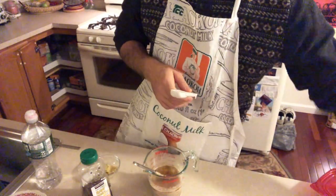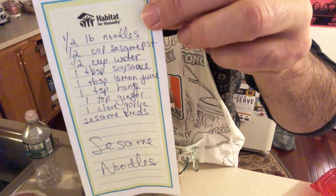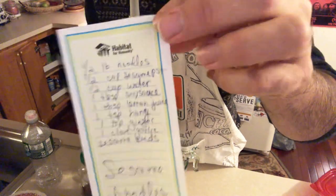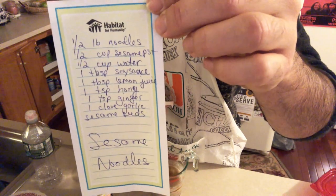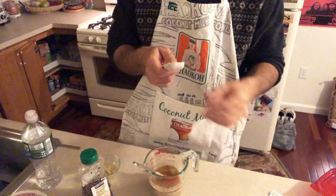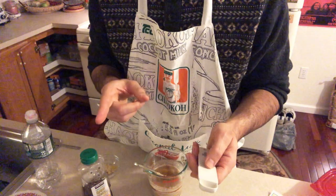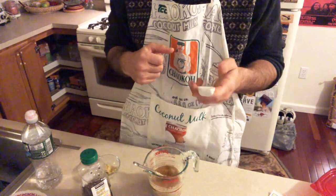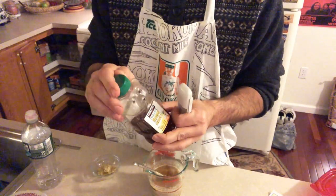Here's the ingredients list again — it also calls for one tablespoon of honey. Egg noodles were suggested; next time I go to H Mart or Hong Kong Supermarket on Hester Street in Manhattan, I'll look for those. What we're going to do next is put a little honey in here to sweeten it a bit.